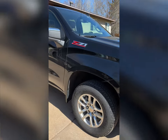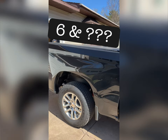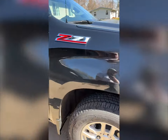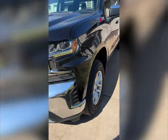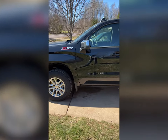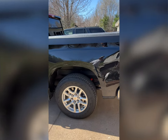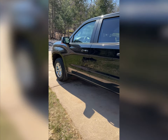Nothing fancy, just a Z71 crew cab with a six-foot box — does what I need it to do, pull my trailer and fit a bunch of people comfortably. Bought it brand new in September, first brand new vehicle I've ever owned. Got a great deal from work trading in my 2013 GMC Sierra Denali. All my trucks and SUVs — Suburban, Tahoe — everything I've had for the last 15-20 years has been black.